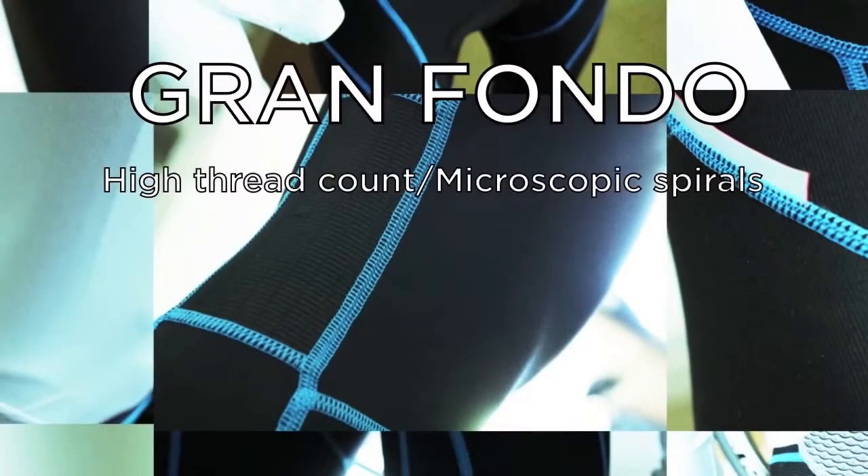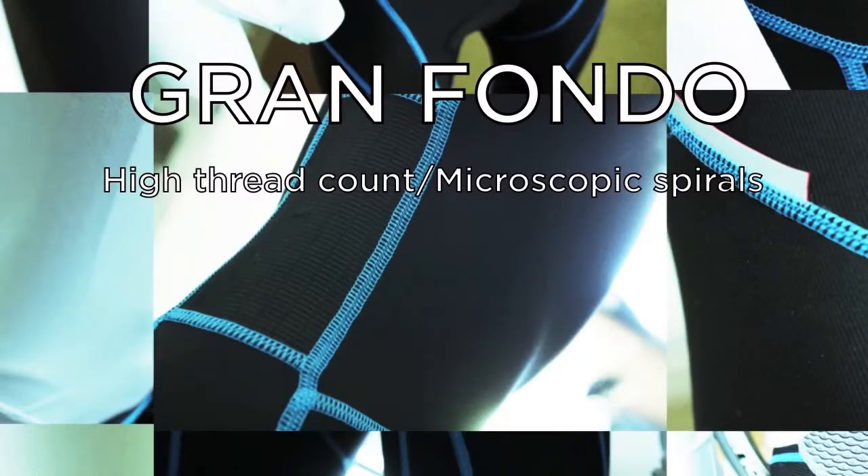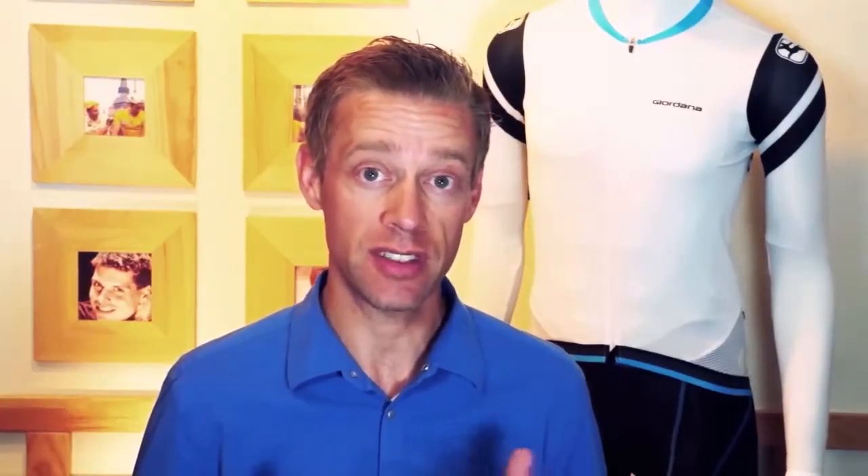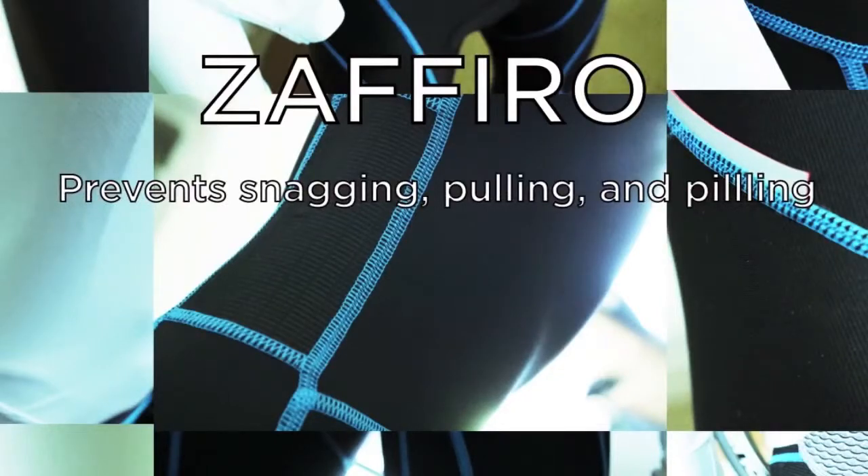Giordana's Gran Fondo fabric has a high thread count and microscopic spirals that facilitate movement of moisture away from the body to keep you cool and dry. And because you don't want your EXO's falling apart after six months of riding, there's Zafiro fabric — an anti-abrasive 200-gram power lycra on the seat and inside of the thighs to prevent snagging, pulling, and pilling of the fabric.